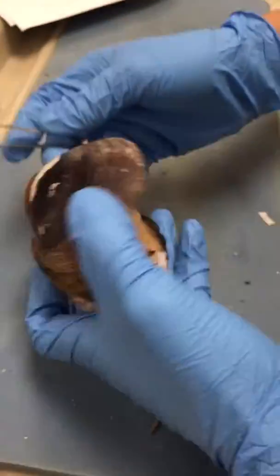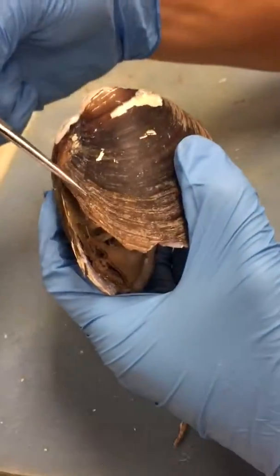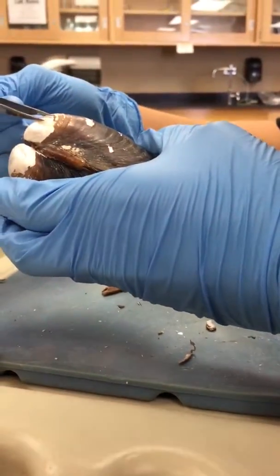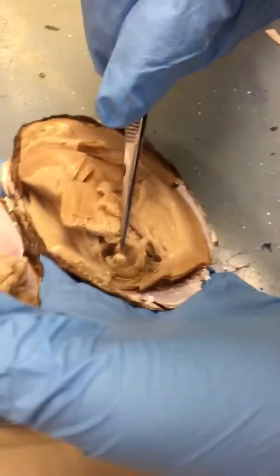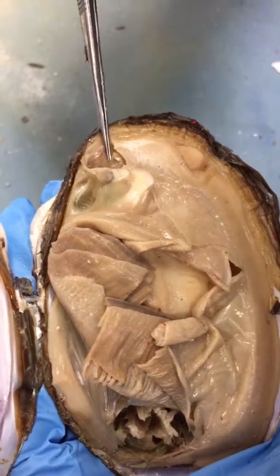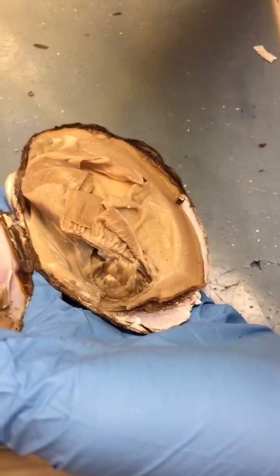Posterior is the big butt end, anterior is the small head end, so the umbo is here. The adductor muscles are the bigger ones — this is the anterior adductor muscle and this is the posterior adductor muscle.